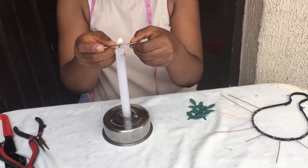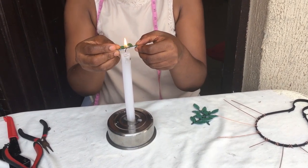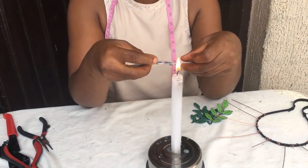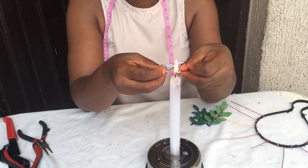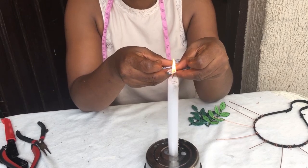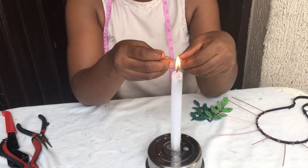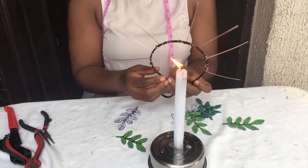The next thing is to take the patterns you have cut out and burn the edges. Ankara frills and brings out thread from it, and you don't want that happening to your patterns. So you're going to be burning all the pattern edges like so. And our halo crown is taking shape.